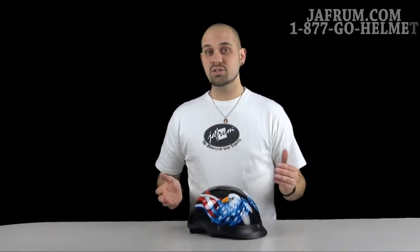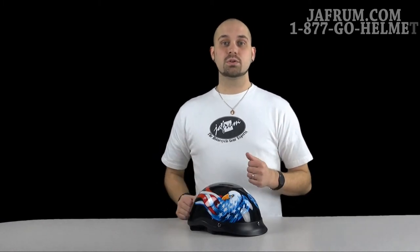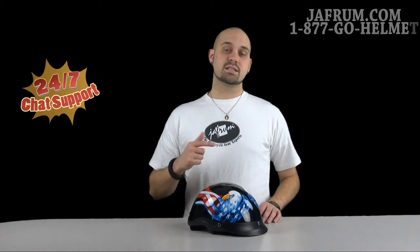So if you've got any other questions, comments, or concerns, please feel free to give us some feedback — let us know what you think. Subscribe to our YouTube channel. We love to hear back from our customers. You can also call us at 1-877-GO-HELMET or visit us at jaffram.com, where we have those same gear experts standing by 24/7.